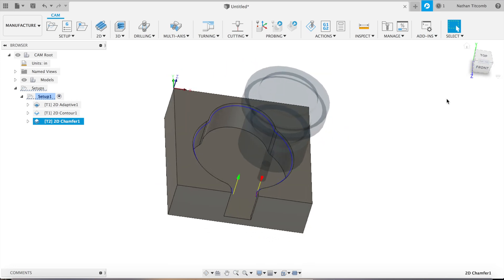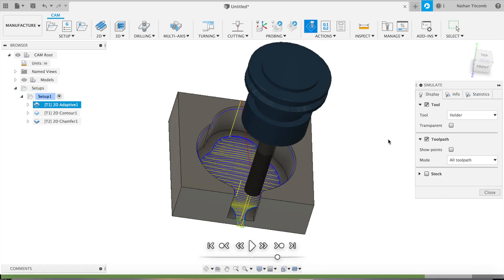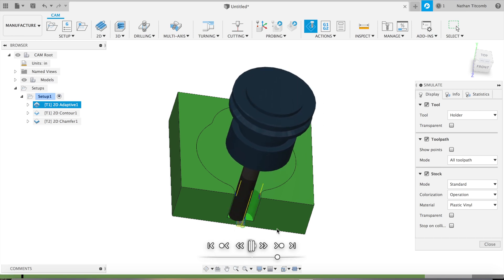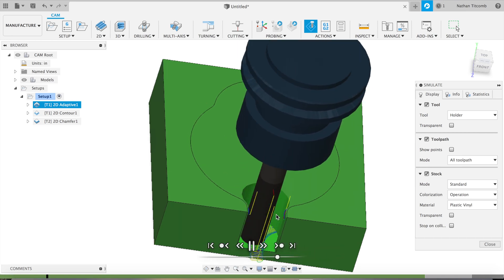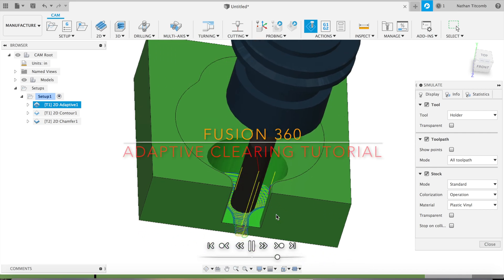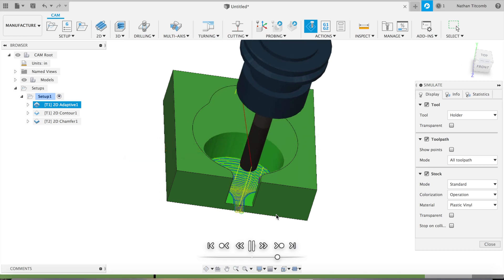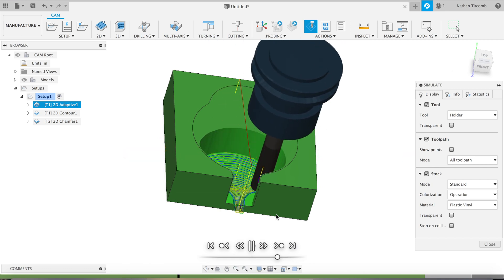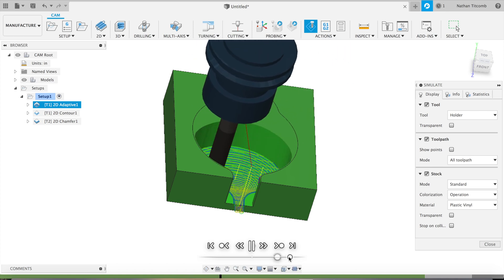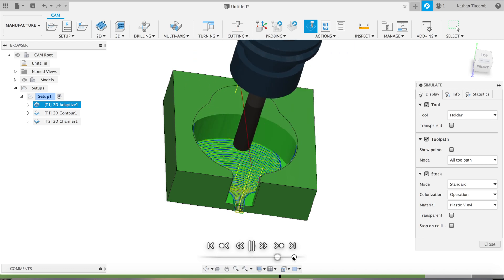Next we'll do some simulation — turn stock on. Okay, it's entering and it looks like it's taking 100 thou per pass. That looks good. You could try to crank up the stepover, but with a material like Hastelloy you can damage your end mill pretty quick, so you have to be careful about how hard you push.